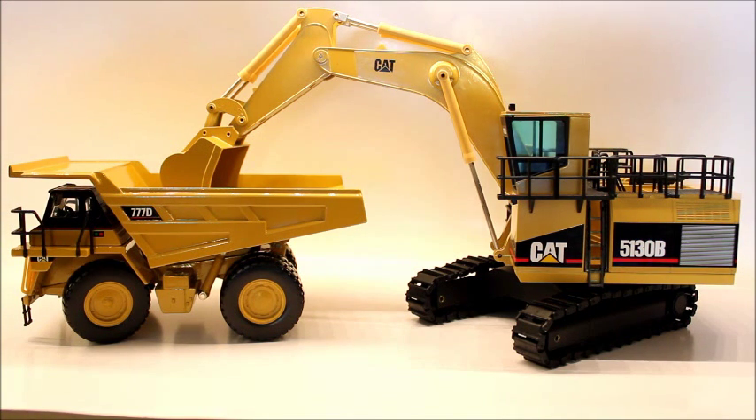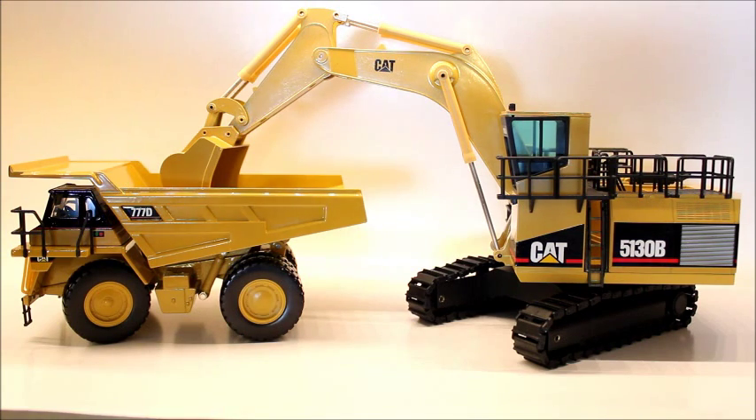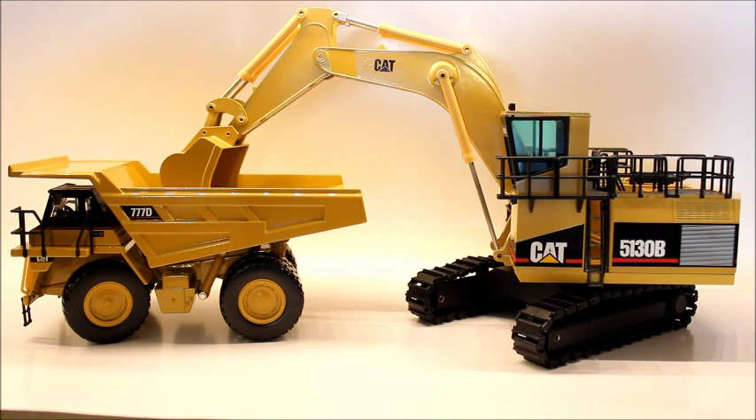It's hard to say if it's detailed or not, because the second you bring up detail, someone brings up WSI. Obviously it's not going to compare to a WSI model, and most people watching this video will probably compare it to one. I feel like you really can't compare it to a model built today, because it was built probably over 15 years ago. But overall, a really nice model. My only complaint is the teeth on the bucket. And it's a huge model as well, so you definitely get your money's worth.